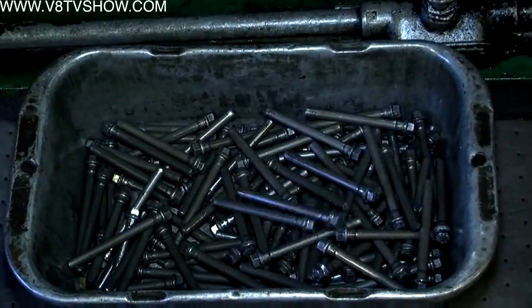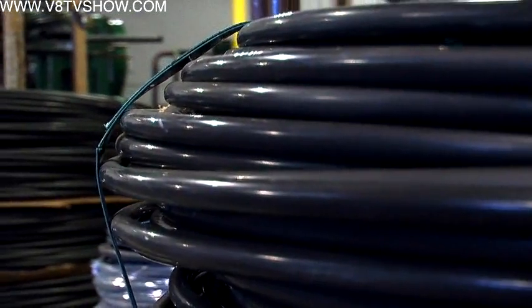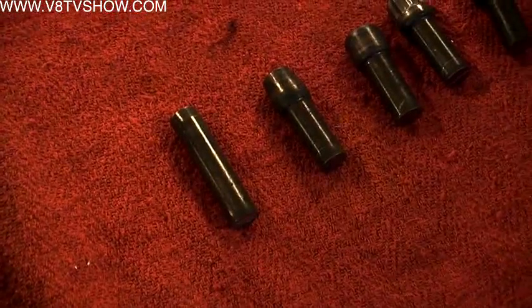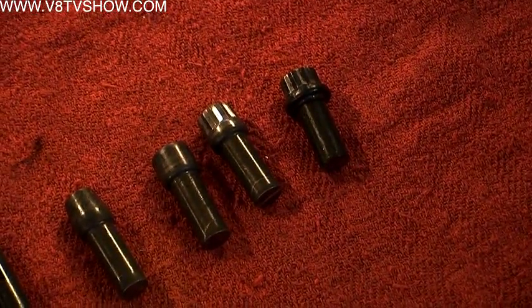The process involves a cutoff station, an upset or series of upsets, and then the final blow fills out the head and stamps the part. Depending on the application, it puts the ARP stamp on at that station. ARP starts with the highest quality material, and after heading operations they either age the material to the right hardness or do a heat treat process.